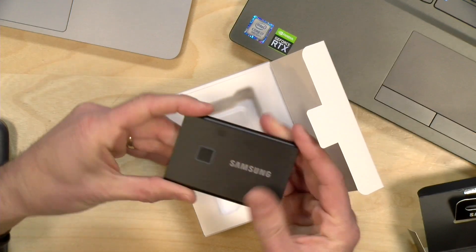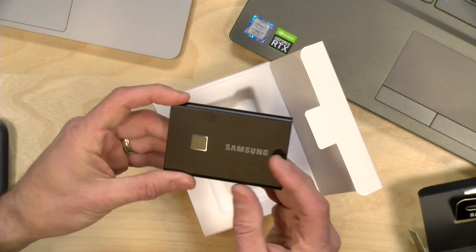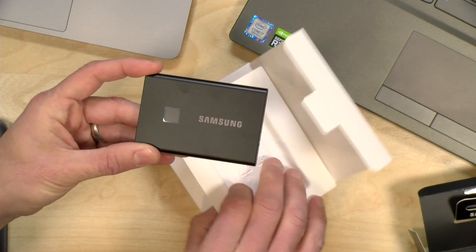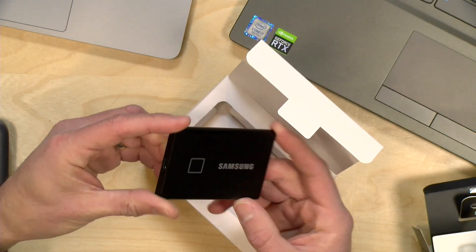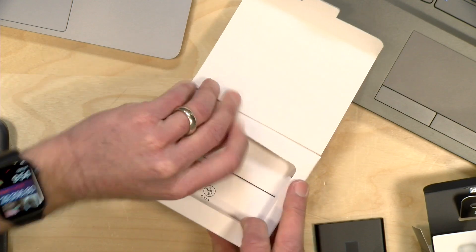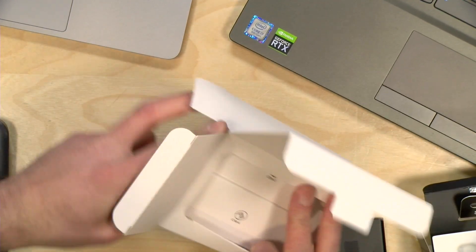So this is what it looks like — very thin, very light. There's no moving parts in these, of course. They are super fast. There's a 500 gig version, which is what we have here, that sells at the moment for about $130, and then for $100 more you can get the terabyte version. So they are a little more expensive than some of the other ones you might find out there. There are a lot of choices for solid-state drives.